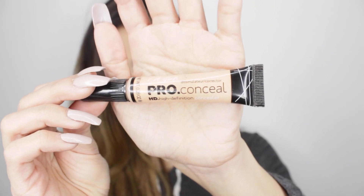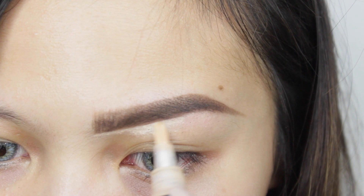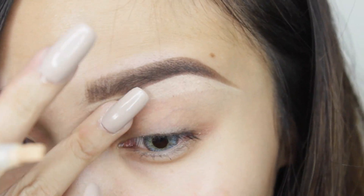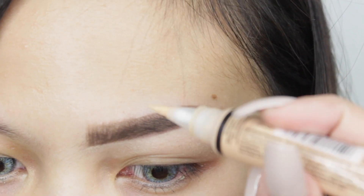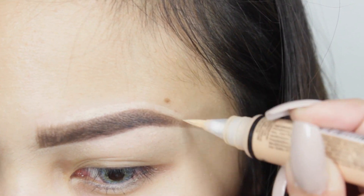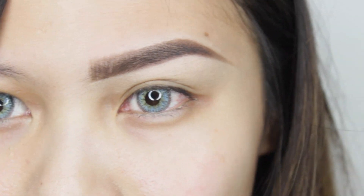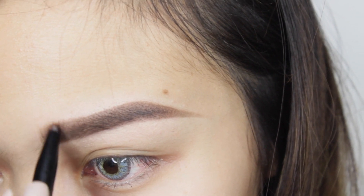I'm going to use a concealer to clean the edges of my brows. After I'm done cleaning the edges, I'm adding more hair strokes just to make it look defined.